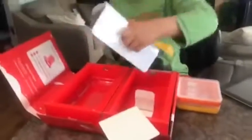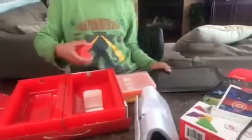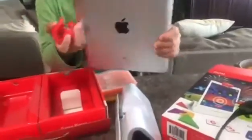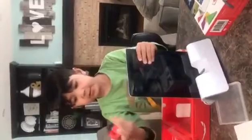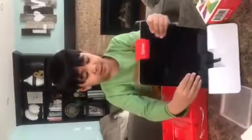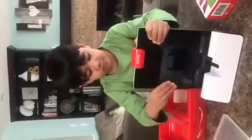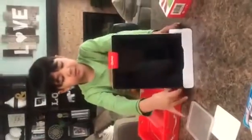So first you take out your Osmo set. Then you take out the camera. Now you take out your iPad. Then you put your iPad in — you need to put it the other way around. There. This is the iPad set. Now we just need to turn on our...